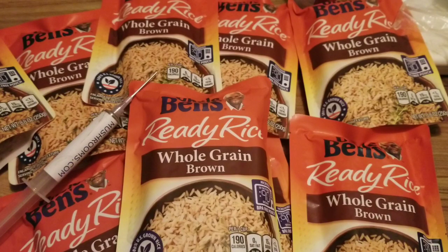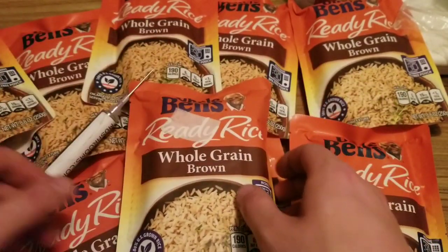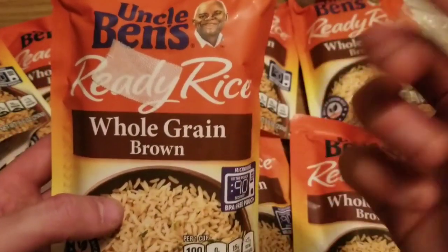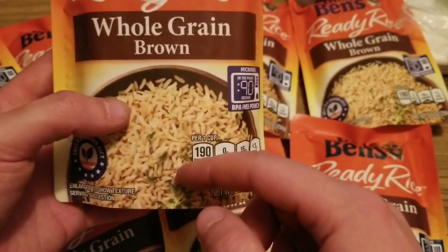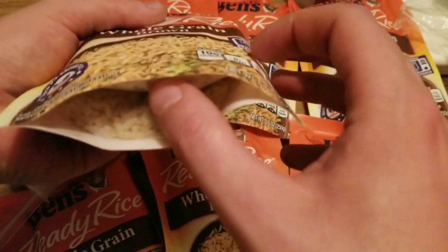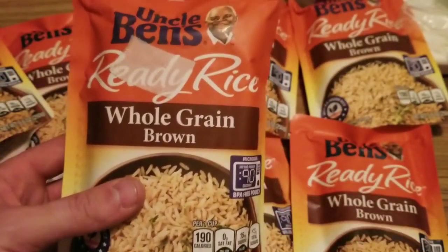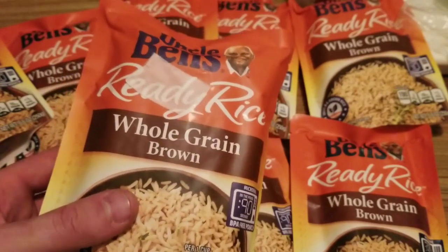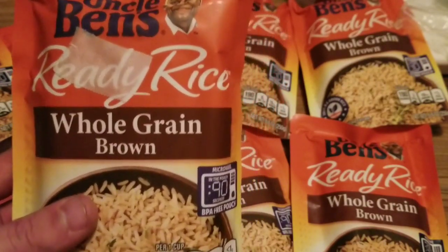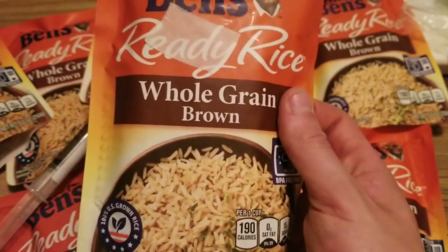Just throw a little bit of micropore tape over the hole. You're going to want to put your injection hole at the top, not the bottom. That way you can flip it up and see a nice little viewpoint. When you start seeing the colonization happening, you know it's pretty much ready to go. Usually I'll wait about a week after full colonization before I take them out and transfer to fruit. If you guys like this video, be sure to like, comment, and subscribe. Until next time, keep on growing, keep on smoking, and I'll catch you guys in the next episode.